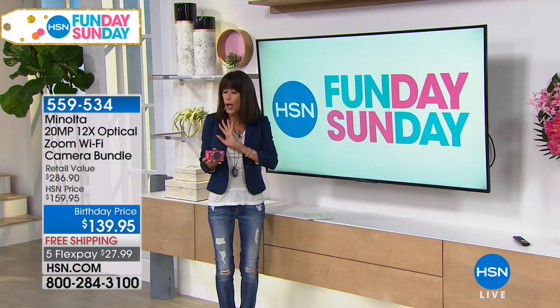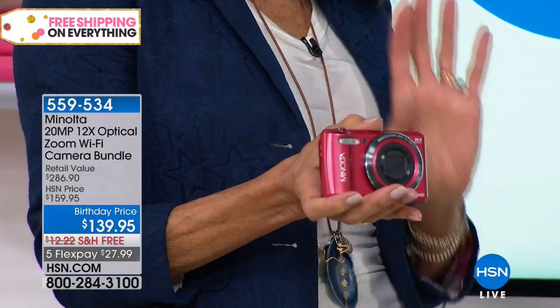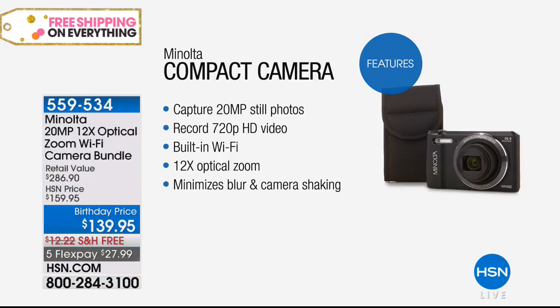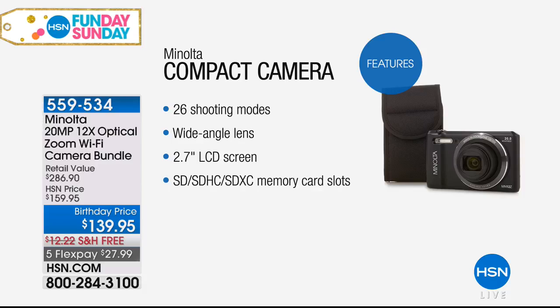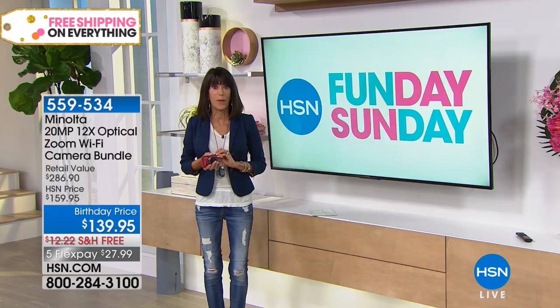You might think you'll just take all the photographs with your cell phone, but no way can you take the same quality photographs. It also has a 12-time optical zoom, so you're getting photo quality. It captures 20-megapixel still photos and you can also record 720p HD video. Built-in Wi-Fi. The 12-time optical zoom minimizes blur and camera shaking. The package today also includes an 8-gig SD card, from $159.95 — we have it at $139.95.